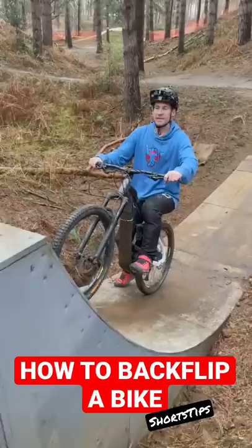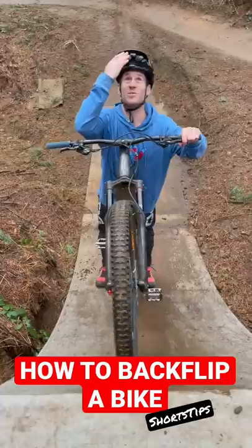Now for the scary bit. As you start getting to about here on the takeoff, you need to look back and try and spot the top of your helmet. That's going to have your head in exactly the right position.